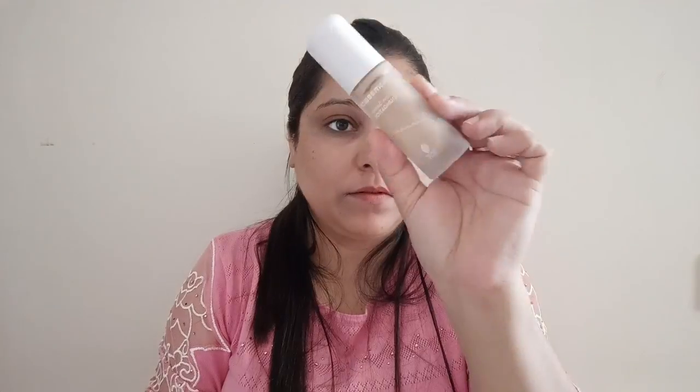I started with Good Wipes Rosehip Serum — this is going to give me intense hydration. Then I moved to the Maybelline Fit Me concealer, just to conceal the areas where I need it. I'm not going to layer up a lot this time, because layering up can make your makeup crease and look patchy and dry.